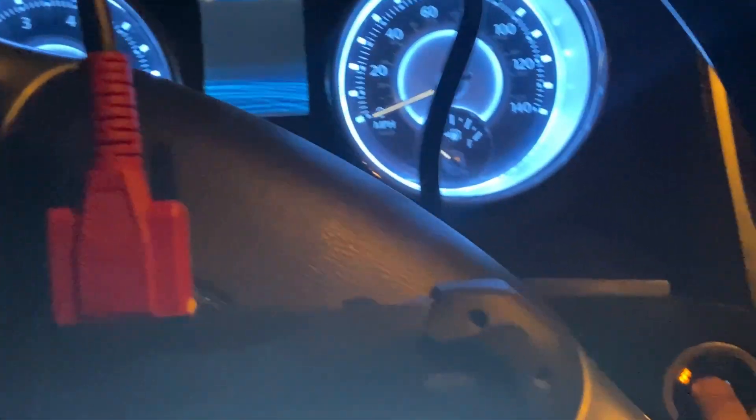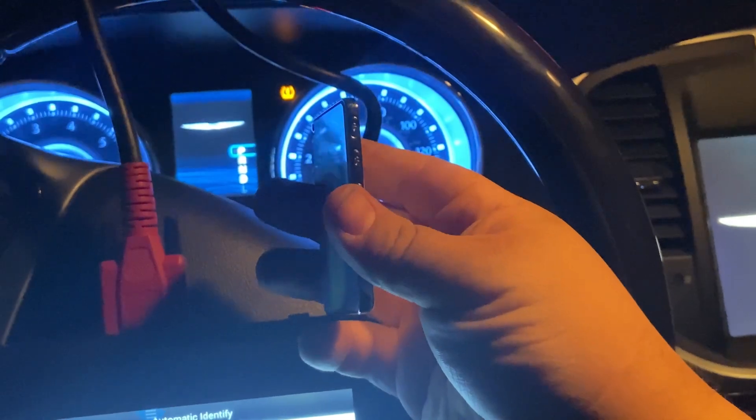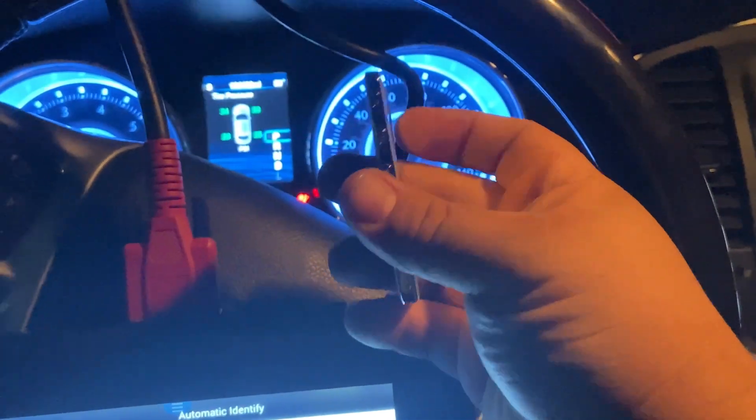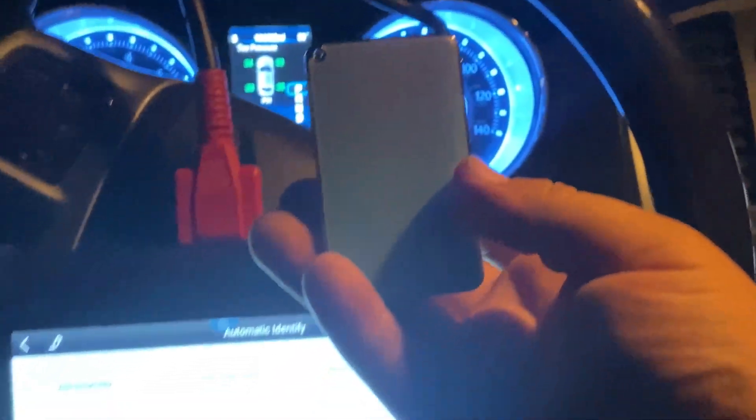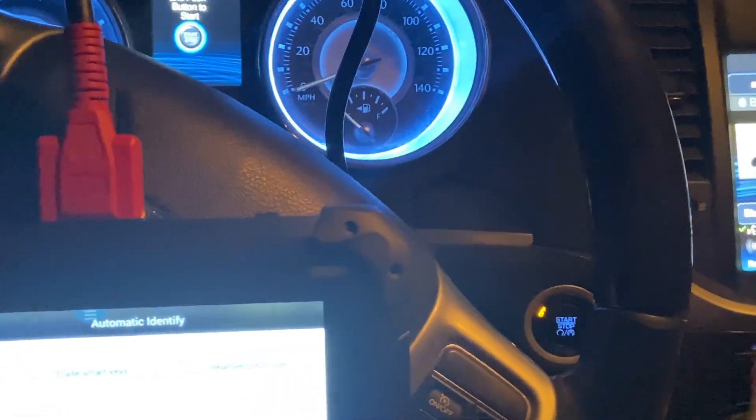Let's try it out — turn on the vehicle and make sure it starts. You can see the vehicle turns on perfectly with the King Card. It was a success.